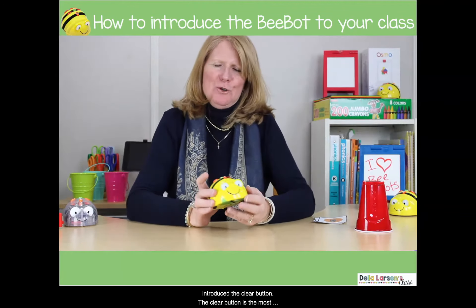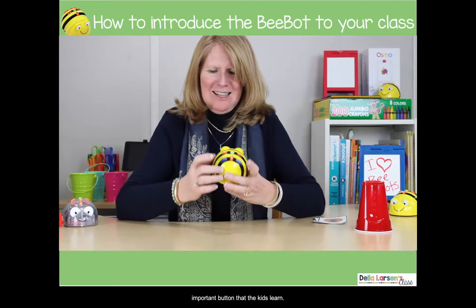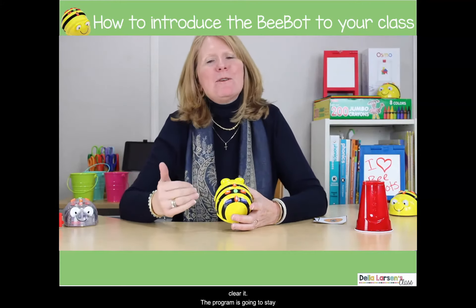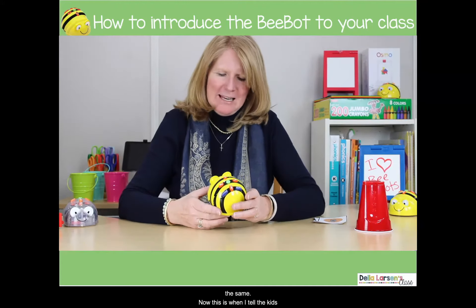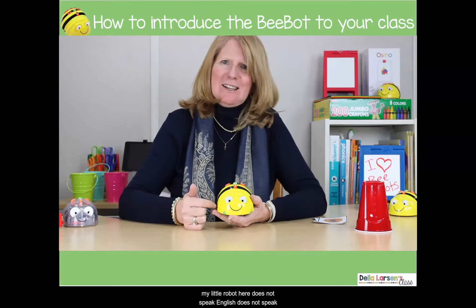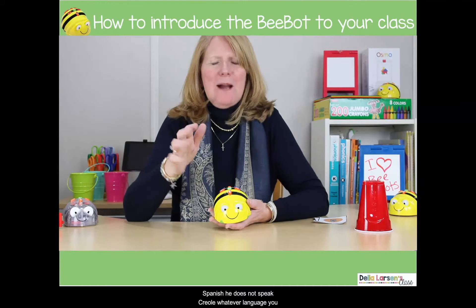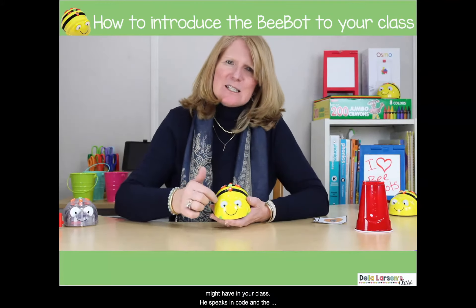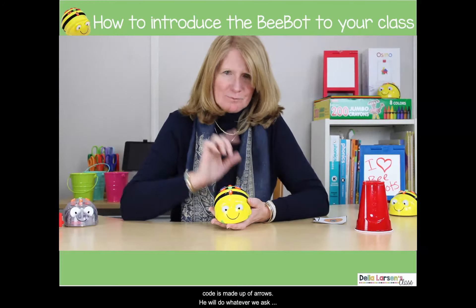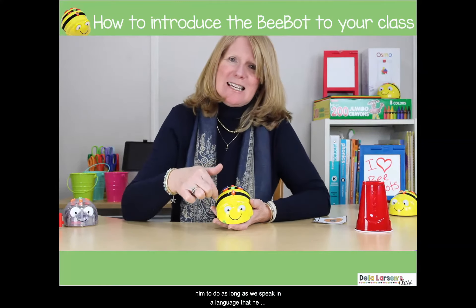This is where I introduce the clear button. The clear button is the most important button that the kids learn, because if they don't clear it, the program is going to stay the same. This is also when I tell the kids, 'My little robot does not speak English, he does not speak Spanish, he does not speak Creole or whatever language you might have in your class — he speaks in code, and the code is made up of arrows.'